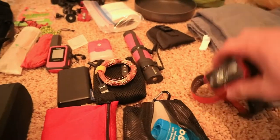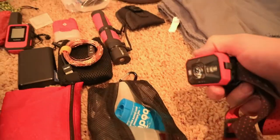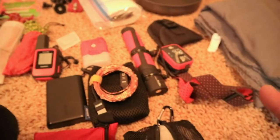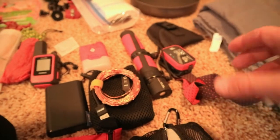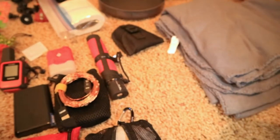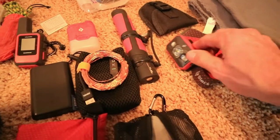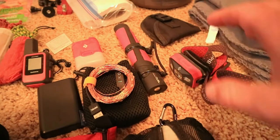I have my Black Diamond Storm headlamp. I love this thing — super bright. If you can't tell, I love flashlights and lights — anything that puts out a lot of light for a little power, I'm all about it. The Black Diamond Storm is awesome. I love that it's 350 lumens. I'm actually looking at a couple of budget headlamp options to review on the channel.